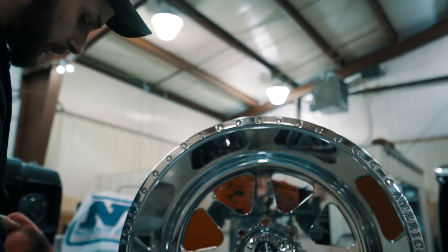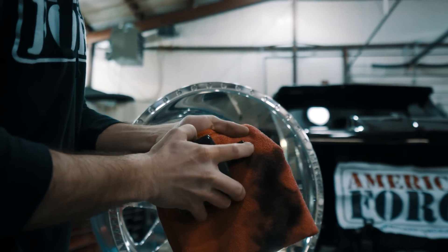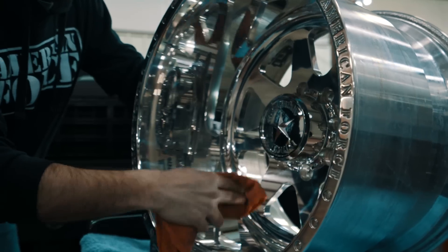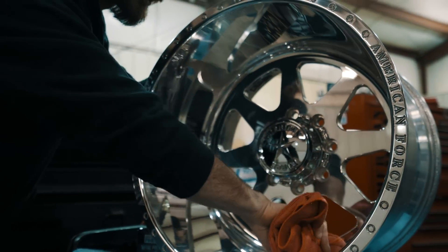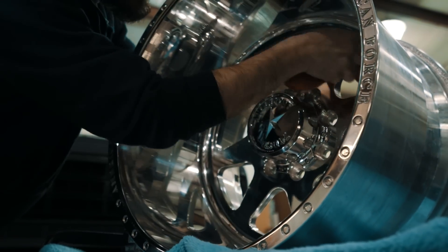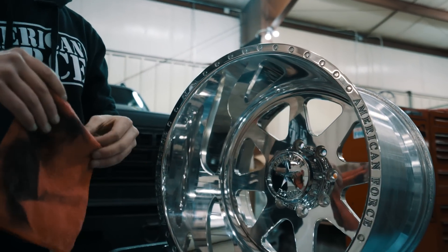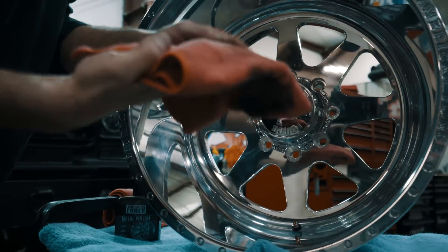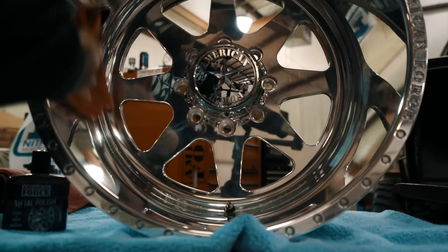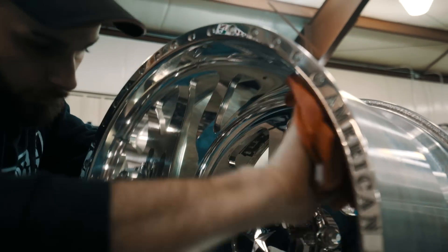Now we're going to basically just repeat the steps we just went through. Shake up the polish well, put about the size of a dime to a quarter on there, and just nice little dots or lines, however you want to spread it around to make it a little more even. Nice and gently, back and forth, and really start to see that shine come up through the polish. Once the polish is dry and you've got a nice little white haze on there, take the dry side of the rag — make sure it's nice and clean with no dirt or debris. Simply nice and gently wipe the polish off, and you can see all those little surface scratches really start to disappear.